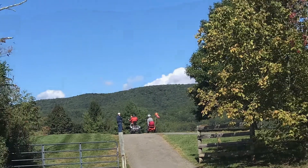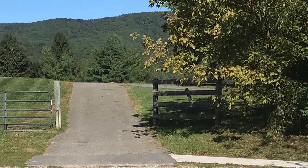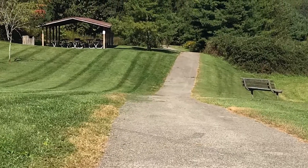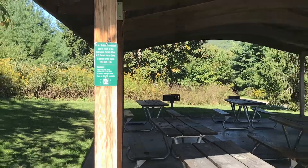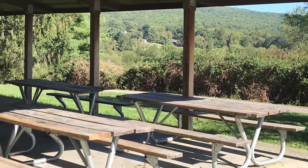Instead of going straight, we're going to the left, up this little hill. Once we reached it, we saw some benches and also a picnic shelter. It looks like you can sign up for it with a phone number, and it looked like people had. What a pretty view — a nice place to have a picnic or some type of event.